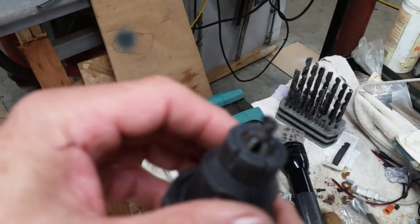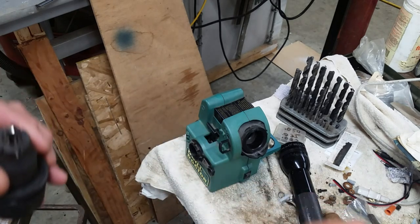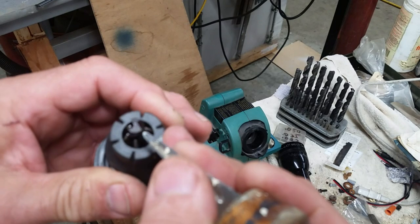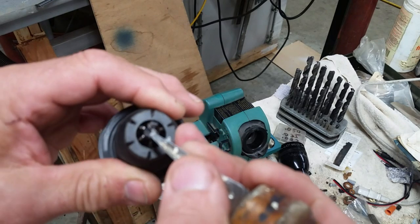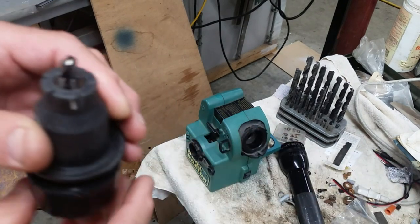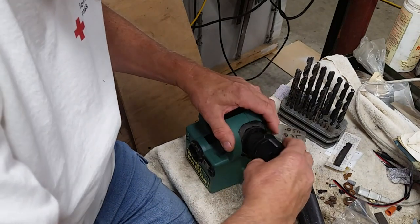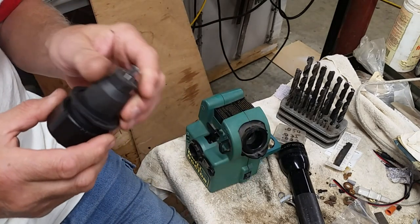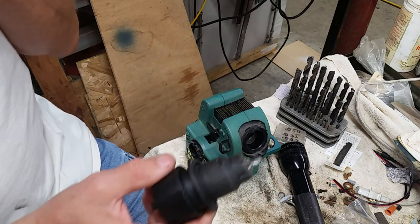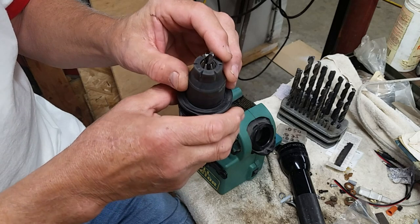The ramp has started getting cut on the backside but I haven't hit the cutting edge at all yet. This ramp here is about the same as that on the other side so it was pretty close to center before. Let's just keep sharpening and see if I can't get this right. It didn't cut a lot off so I'm still on the back ramp.